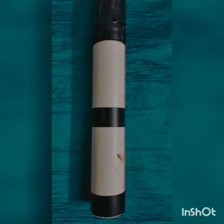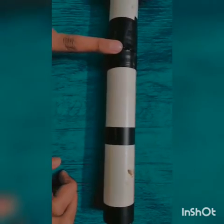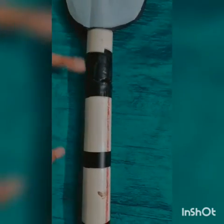I will let you know how I made this project. We will take a small water pipe and cut it into two pieces. Then we will stick the four different parts of the pipe together.